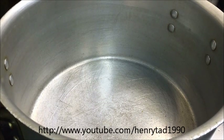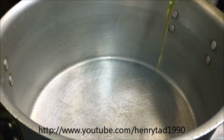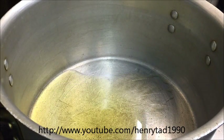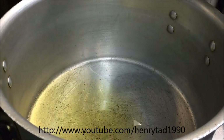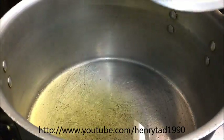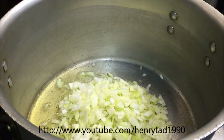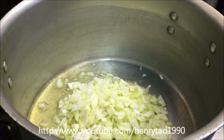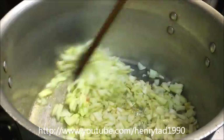So the first thing we're going to do is grab ourselves a large pot. I'm going to make this recipe based on about 6 people to serve. Just into the pot, add about 1 cup of vegetable oil and turn it to a medium heat. Once your oil is hot, go ahead and add in 2 diced white onions. We just want to sauté things until they're lightly golden.